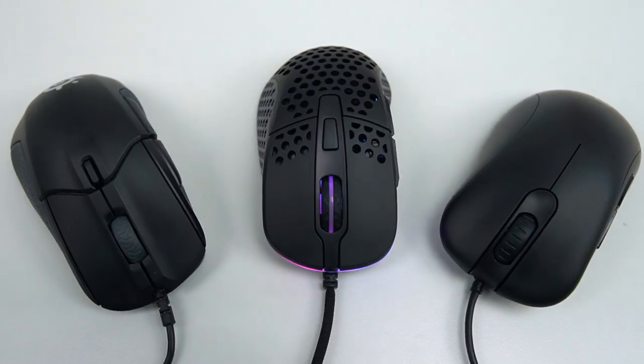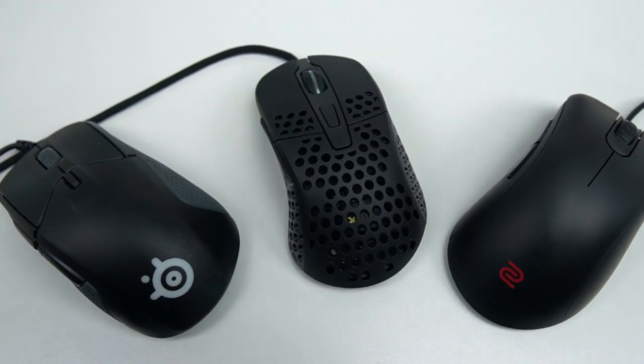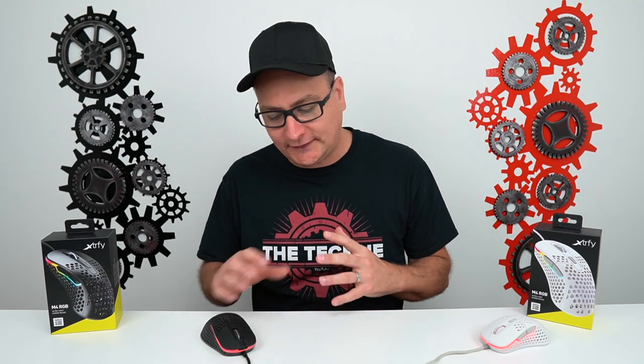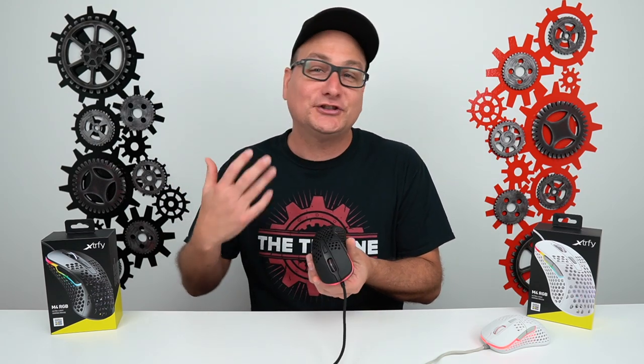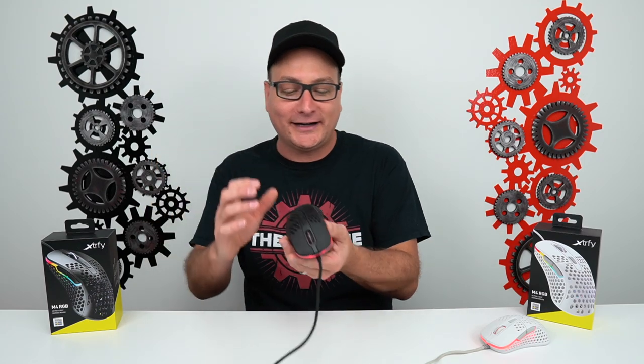I've got medium to large hands and use a lot of the Rival 310. I'd put this right in between the Zowie EC2B and the Rival 310 as far as size — it is just perfect. You can tell a lot of thought went into the shape and design, because they have this shape as patent pending. It's not just a copy of another mouse; they actually put time into this, and you can honestly feel the passion that went into it.